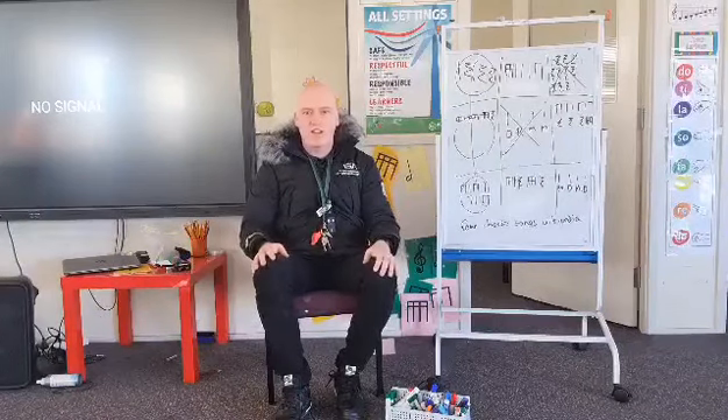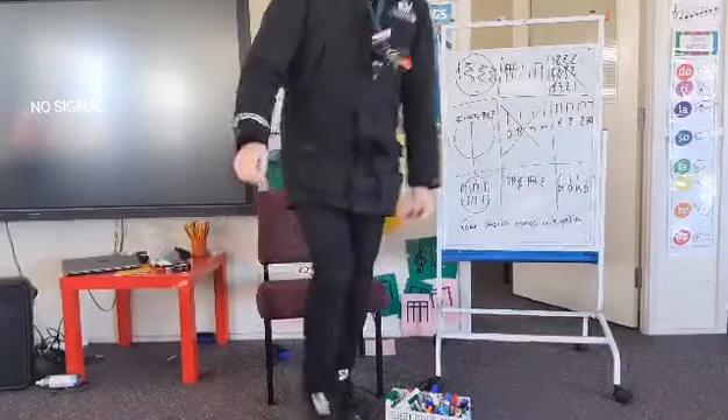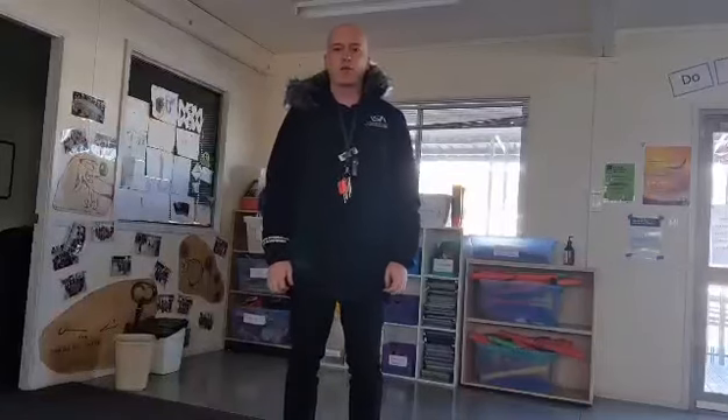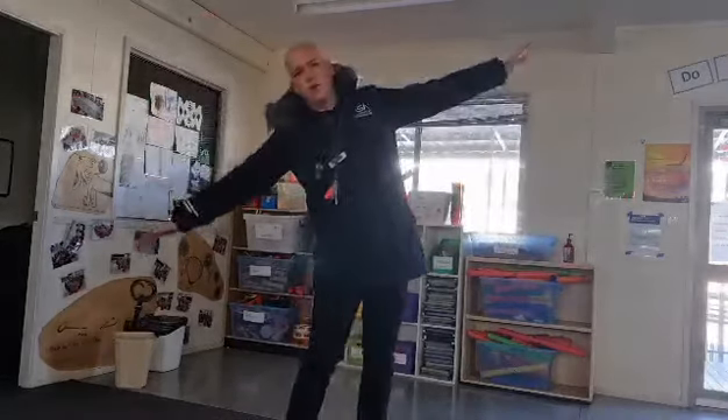If you don't already have some space, I need you to find some space because we're going to do some moving to this song. So I'm going to stand up and move over here where I've got a bit more room, and I'm going to show you one way I can make a seesaw with my body. I'm going to go side to side, but not randomly — I'm going to do it to the beat of the music.